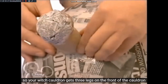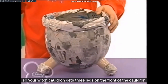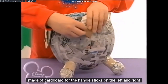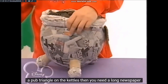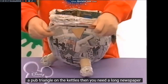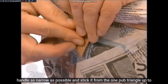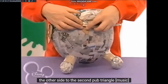So bekommt euer Hexenkessel drei Standbeine. Vorne auf dem Kessel könnt ihr noch eine echte antike Plakette mit euren Initialen kleben. Die bastelt ihr ganz einfach aus Pappkarton. Für den Henkel klebt links und rechts jeweils ein Pappdreieck an den Kessel. Dann braucht ihr einen langen, möglichst schmalen Zeitungspapierhenkel. Den klebt ihr von dem einen Pappdreieck bis auf die andere Seite zum zweiten Pappdreieck.